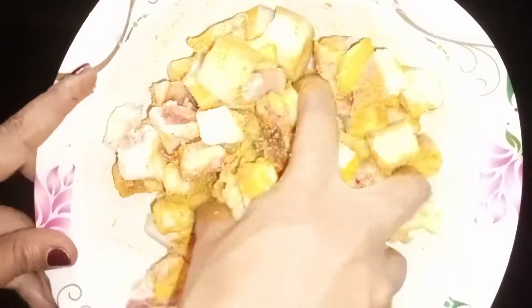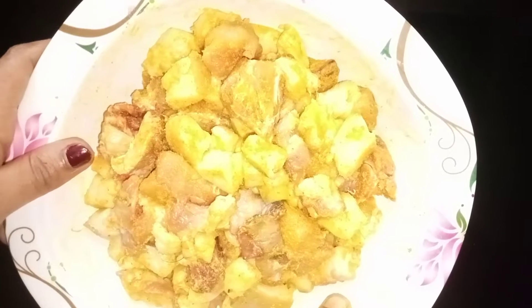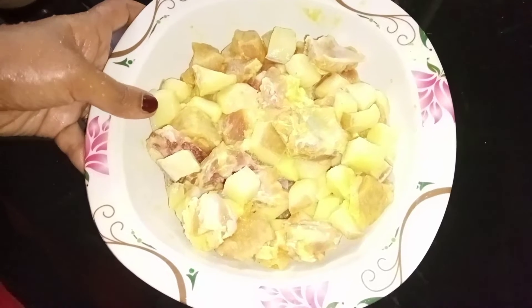Add 2 teaspoons of water. Add a little bit of water, then we will clean the meat nicely. We will rest the meat for 6 minutes. We will wash it.